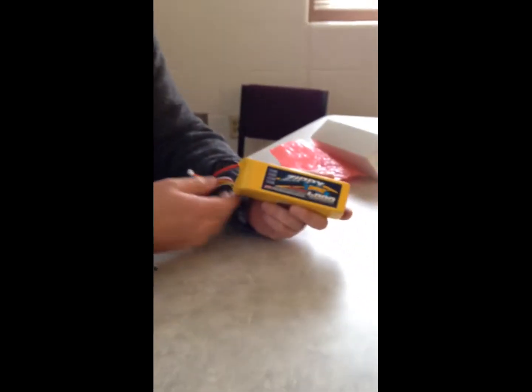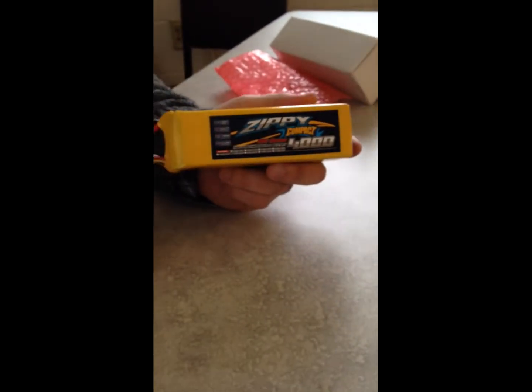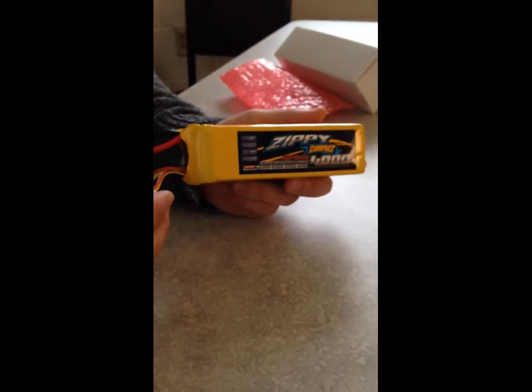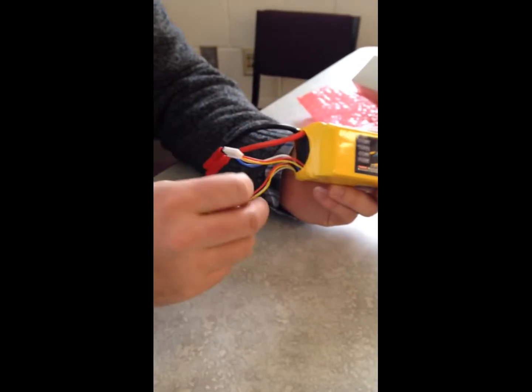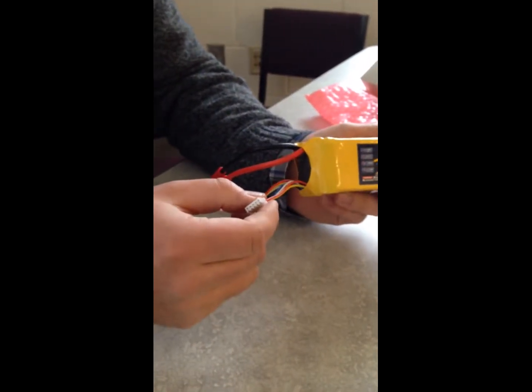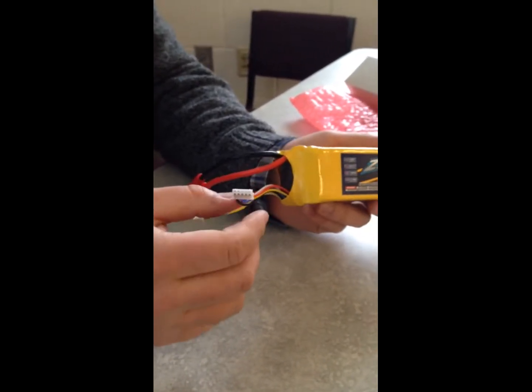We're going to show you how to set up a Zippy 7-cell for charging, because it comes as a 4-cell and a 3-cell in series. So you either have to have a special charger or you have to have an adapter. We didn't have an adapter, so we figured out how to do it.